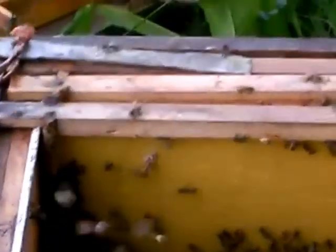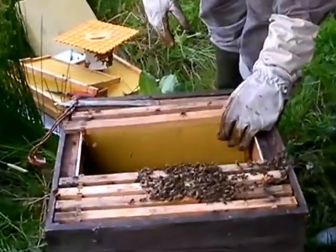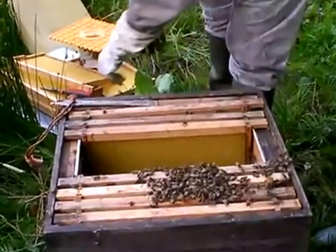I want you to ease these frames in in slow motion. Just drop them — let them down because the bees, see the way they're underneath? Just let them down so they don't squash any bees.